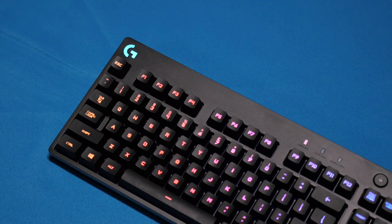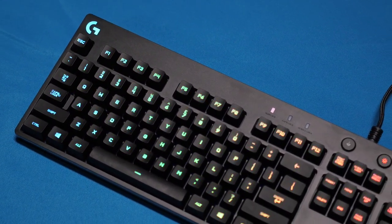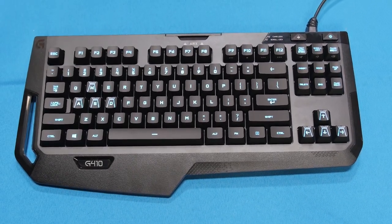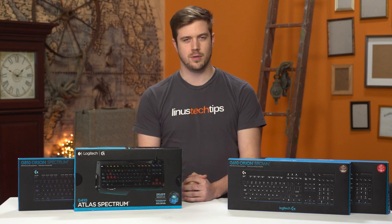Or if your tastes are a little more Japanese than German, we have the G810 Orion Spectrum, a fully RGB keyboard that features Romer G switches, and its little spunky brother, the 10-keyless G410 Atlas Spectrum, featuring full RGB and Romer G switches. With all of that out of the way, let's check out some keyboards, shall we?